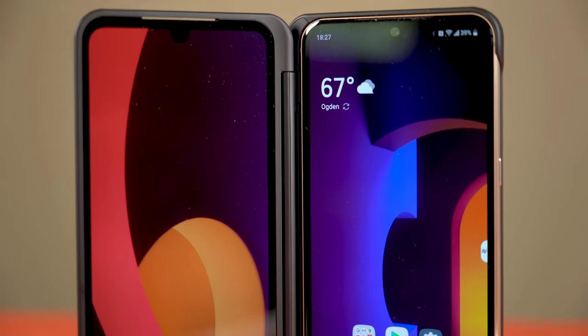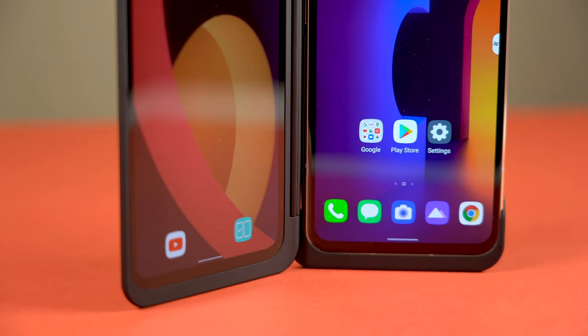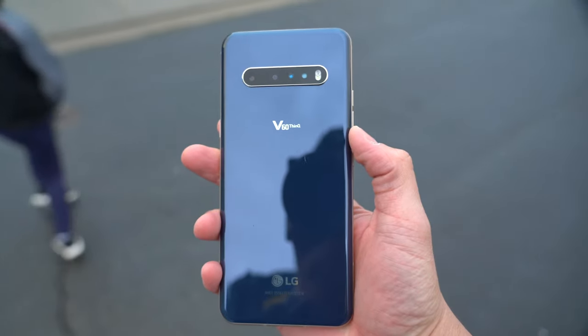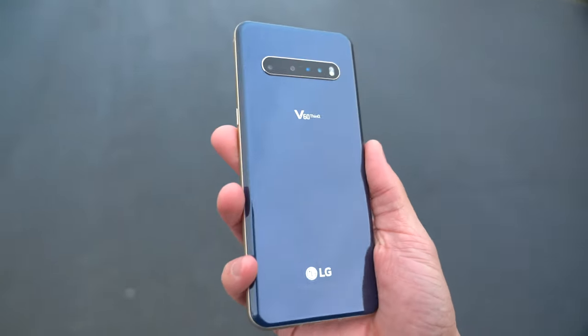If you take the phone out of the case you'll get a bit more screen-on time, so using the dual screen comes at a small cost. If you need that extra screen real estate, it's there for you. The dual screen case is a great concept, but I just don't like using it — partly because of the mirror reflective front. It makes this already big phone even bigger, turning it into a dedicated two-hand tablet. You can get away with one hand without the case, but with the dual screen attached you'll need to dedicate full attention because it is huge.